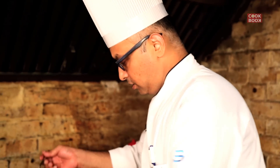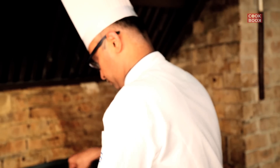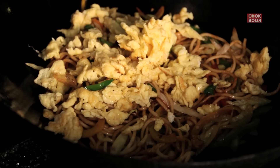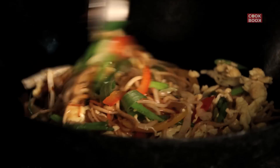A little bit of soya sauce — a little bit of salty nature — and vinegar. Drop in the eggs. Add fresh spring onions at the last to retain the crunchiness.